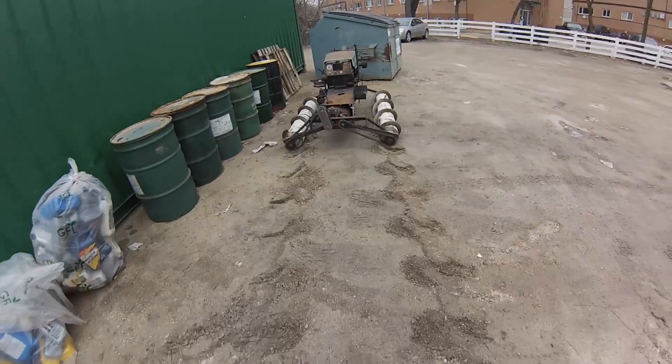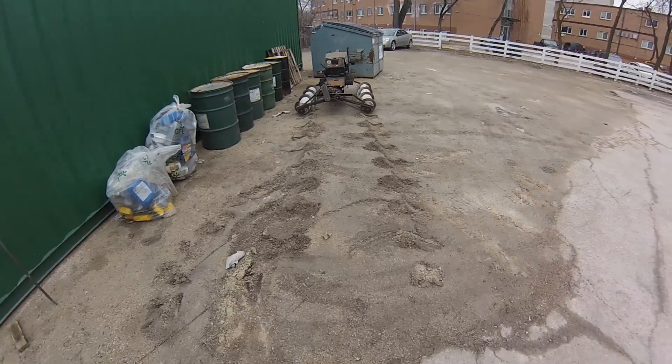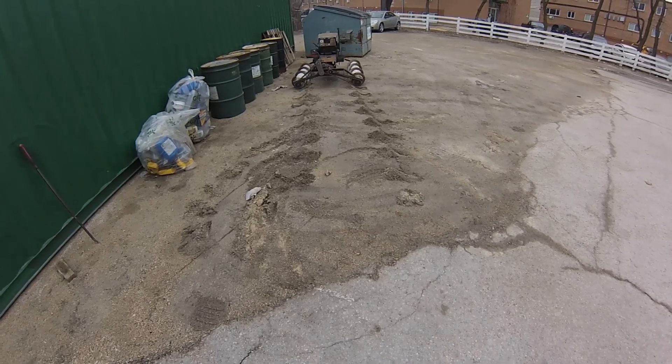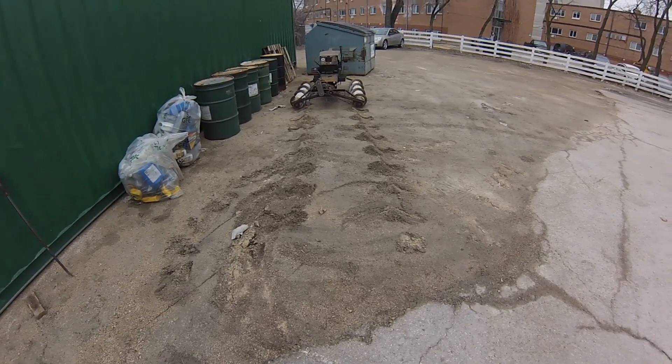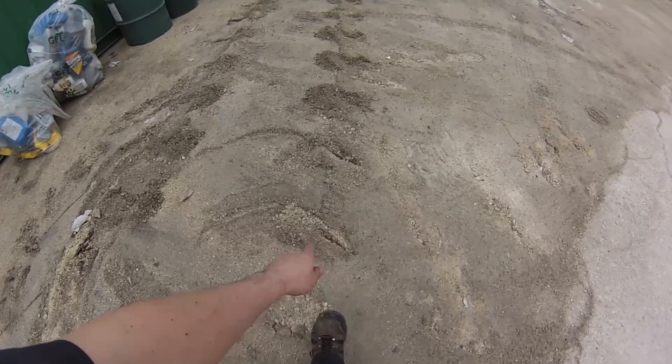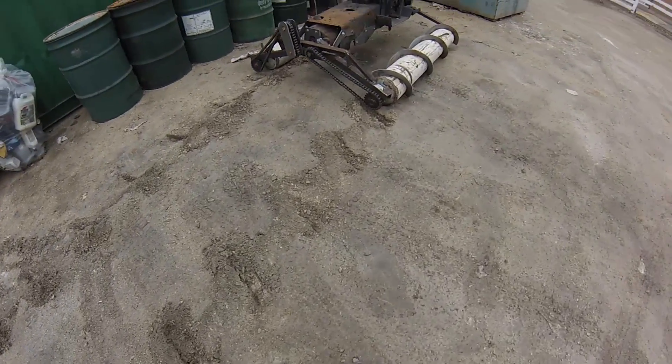With no steering at all, it actually tracked pretty straight. I think maybe on this surface it might be good to spin those things up a little bit more, because you could see it kind of hopping there. But look at the tracks here — boom, boom, boom, boom. Not too shabby.